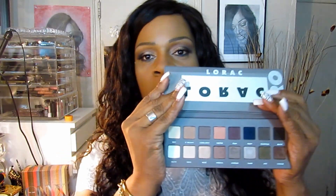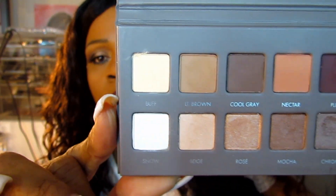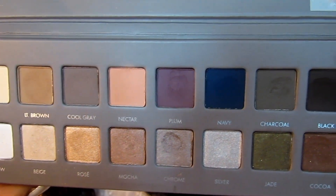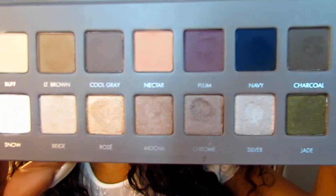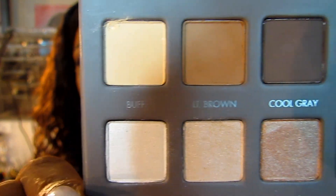Now let me just show you the palette itself. On the top are all of the matte shades and on the bottom are all of the shimmer shades. Now I'm going to get a little bit closer so you can see them clearly.